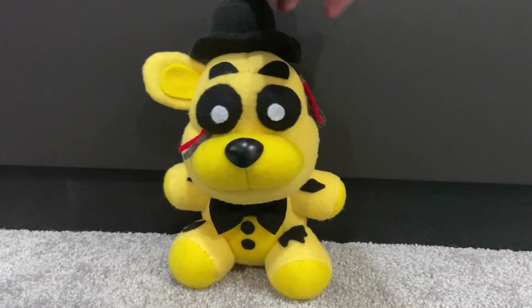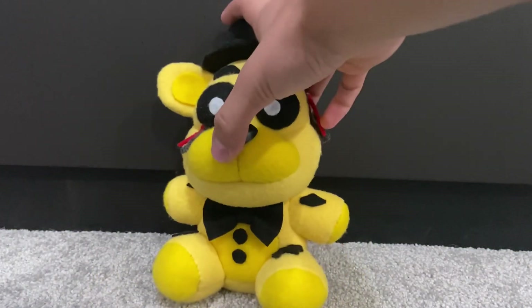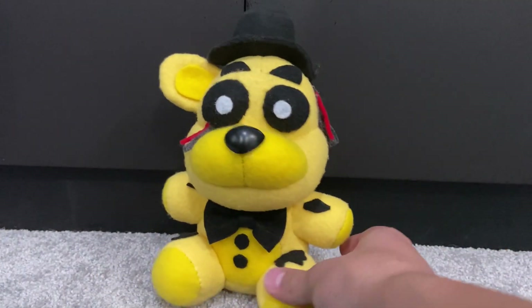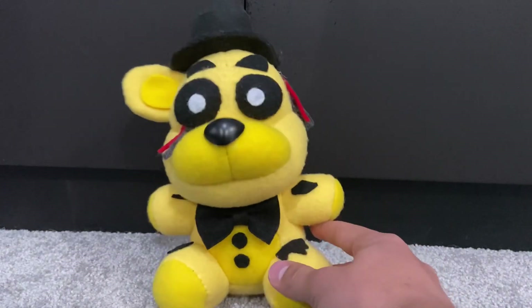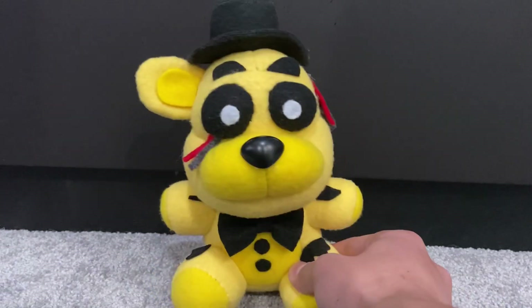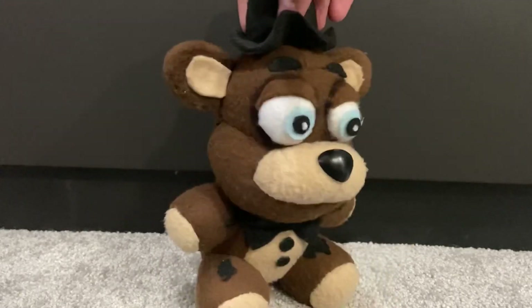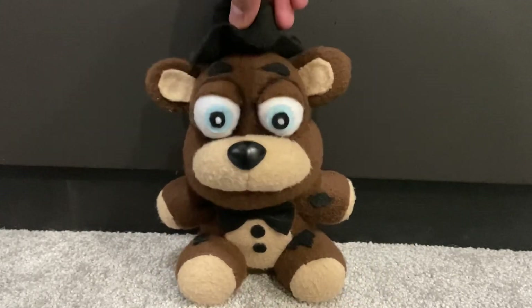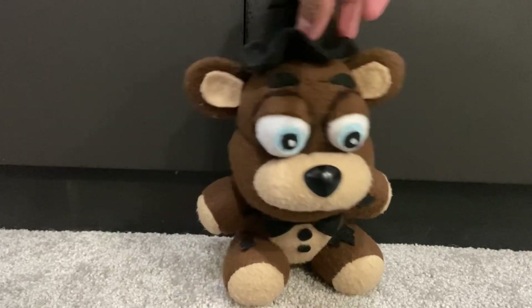In fourth place, we got Withered Golden Freddy — just because he was very simple. It was more of a 'fill in the gap' situation when I was making this guy. I wasn't really as excited to make him as I was with the other ones. In third place, we got Withered Freddy. Withered Freddy is just okay — he's right in the middle. He's pretty good, just nothing too special.